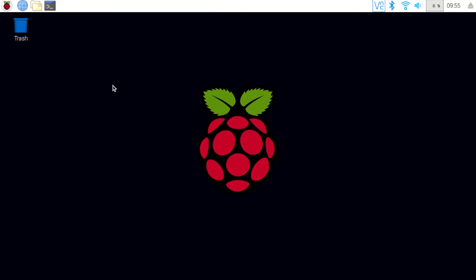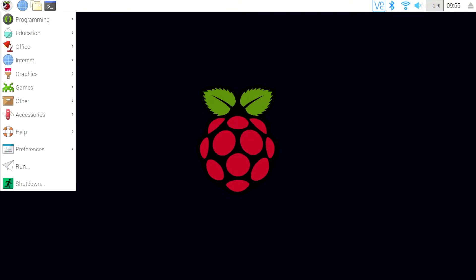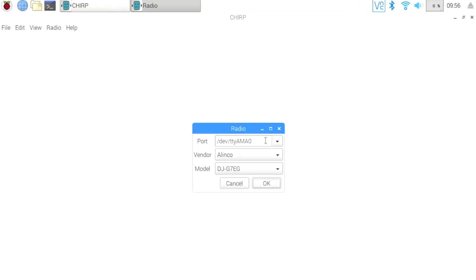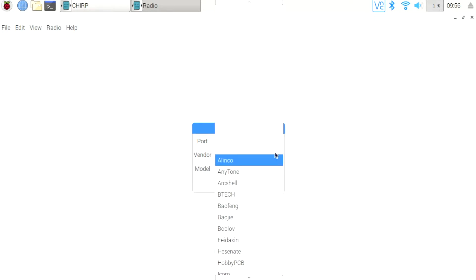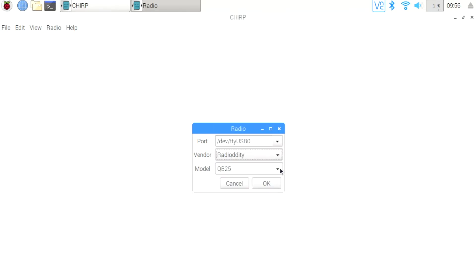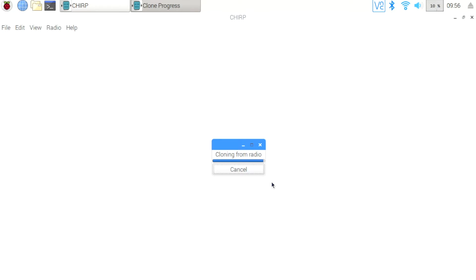Here we are at the Raspberry Pi. I'm going to open up CHIRP by clicking on the menu and going down to Other, and there's CHIRP. Once this loads, I'm going to connect my radio, then go to the Radio menu and pick Download from Radio. This will allow me to get the stock configuration. I have to select my port, which is USB, then pick the vendor — Radio Oddity — and then pick the model. Once done, I click OK, and that begins downloading the contents of the radio to my Raspberry Pi.